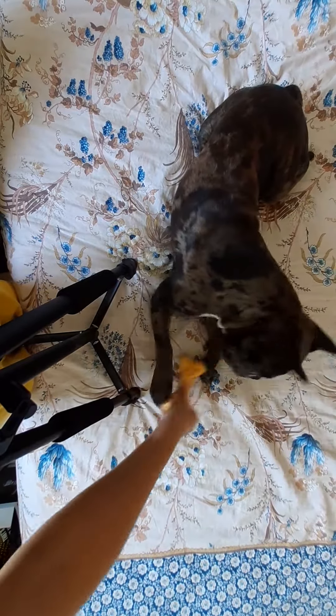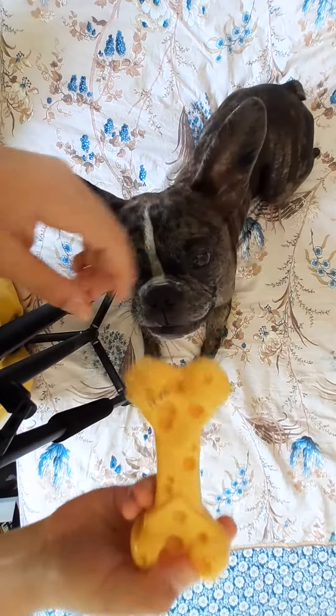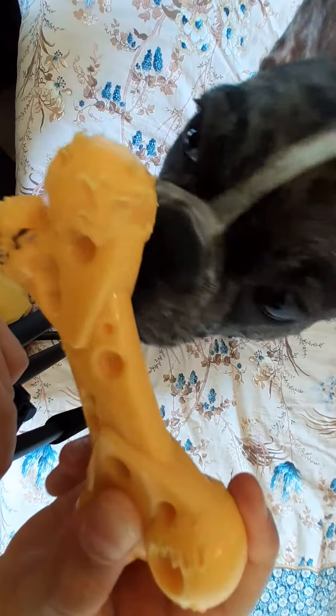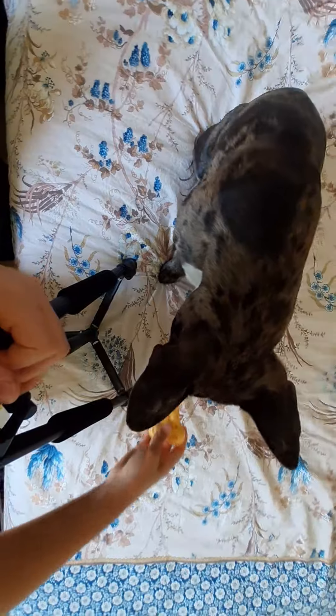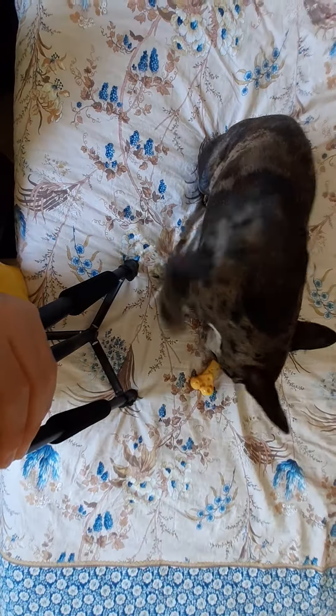It's hard plastic. This product is the Nylabone. This is Wolfgang, and he loves this product. I suggest you buy it — it's a great product. See you guys, bye bye!